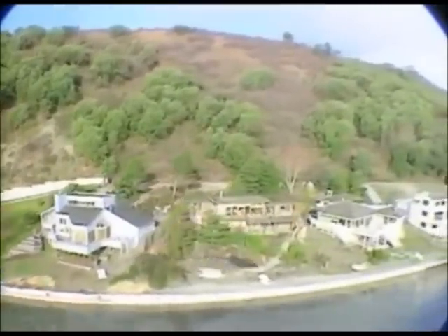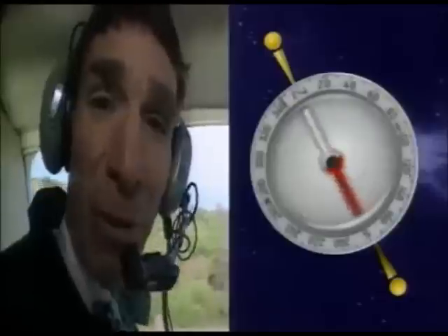You live on a magnet. That's right. The Earth is a big magnet. That's what makes a compass work.